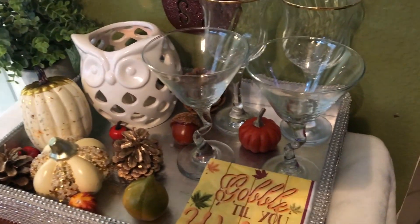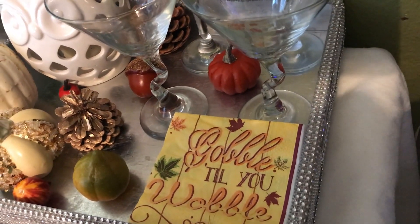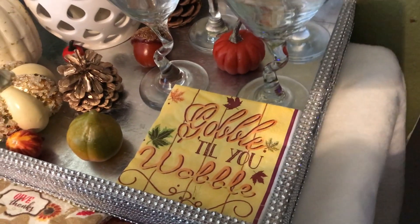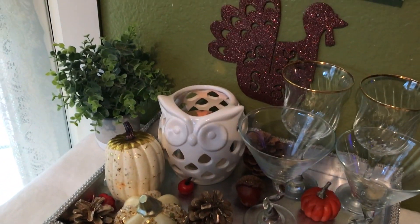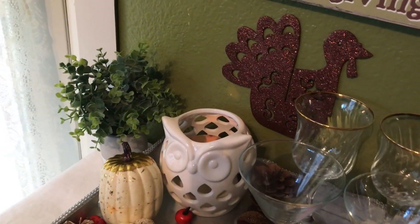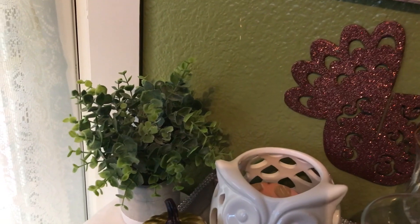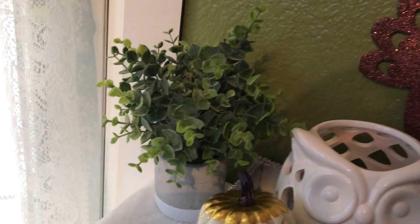I have those cute little harvest decorations — I don't know what you call these, especially that green one — but you know what it is. I also have some really cute little napkins I got from Dollar Tree yesterday: 'Gobble Till You Wobble, gobble gobble!' And over here I have a little greenery, because it's nice to have greenery to offset all the other colors and make everything blend together.